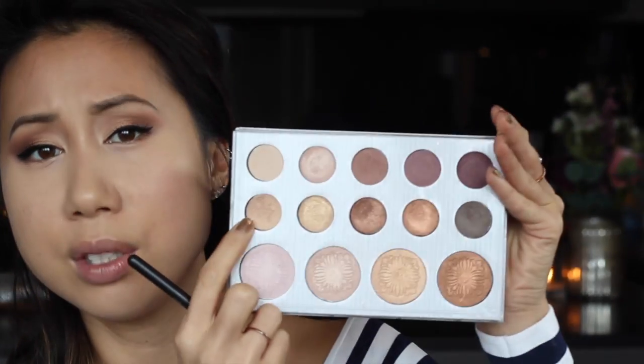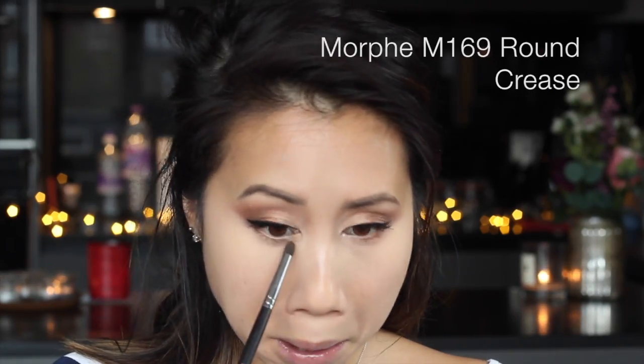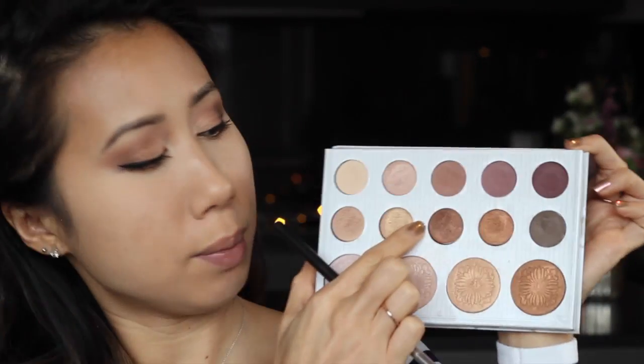I'm going back to finish the eyes before doing the rest of the face. I'm basically going to mimic what I've done on the top lids onto the bottom lash lines. On the inner half of the bottom lash line I'm going to go in with that rosy golden shade on the inner corner, about halfway. Then the center part gets that coppery shade, and then on the outermost part of the bottom lash line I'm going to go in with that deep metallic bronze shade.